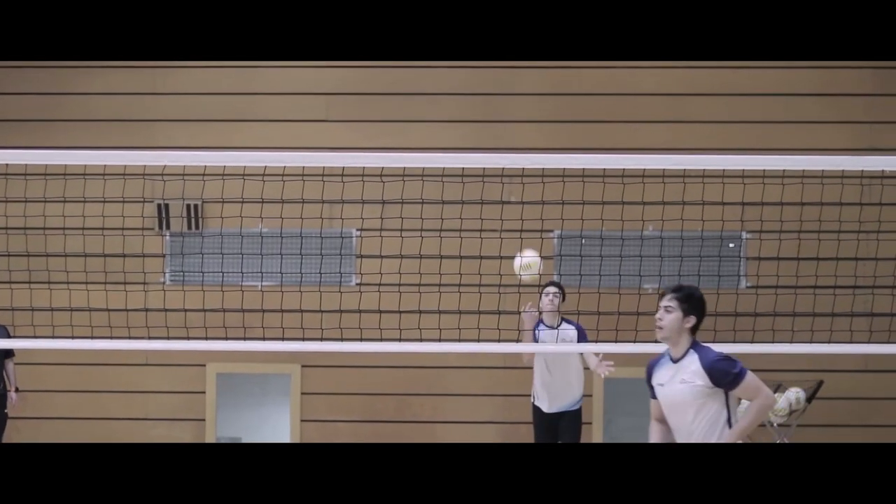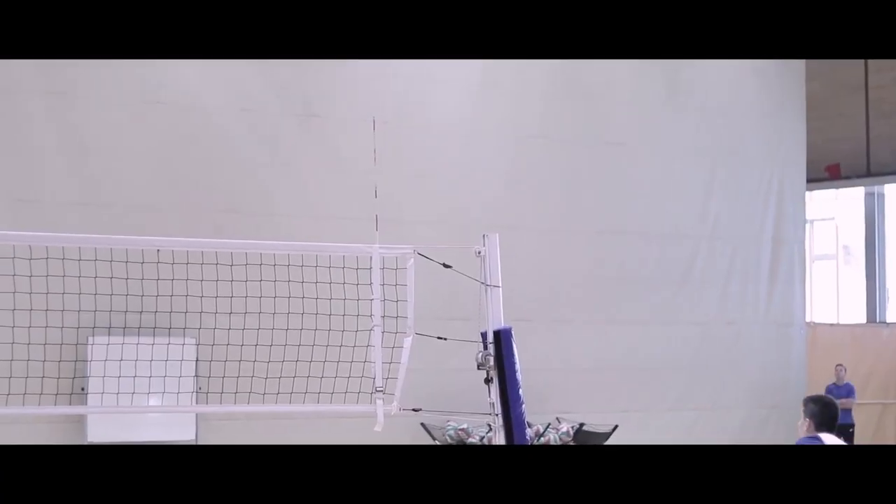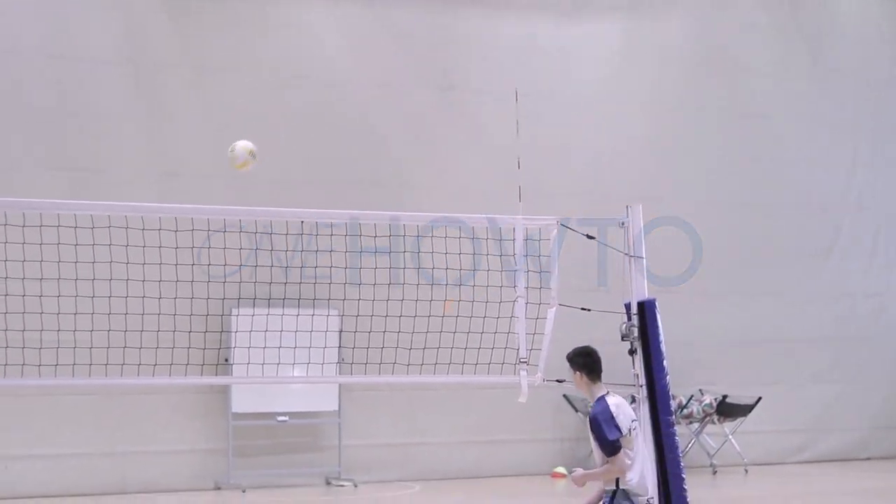Welcome to OneHowTo. Today we're going to continue our series on how to attack in volleyball. After our previous video on court positioning, we'll work on ball coordination.